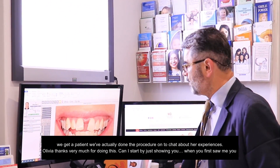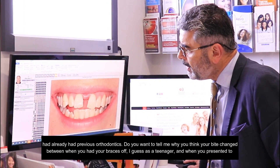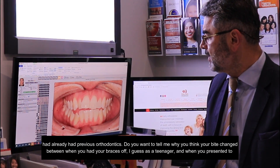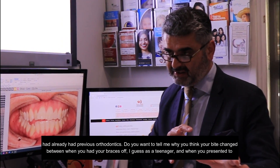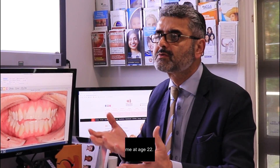Can I start by just showing you — when you first saw me, you had already had previous orthodontics, right? So do you want to tell me why you think your bite changed between when you had your braces off as a teenager and when you presented to me at age 22?